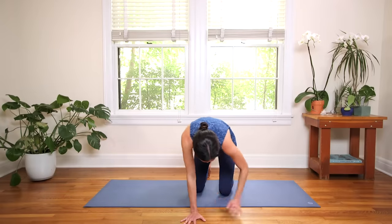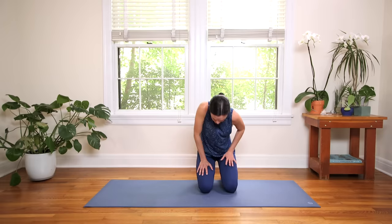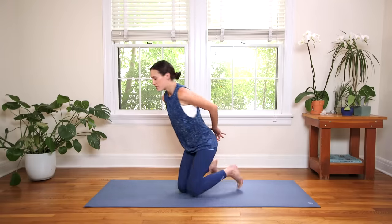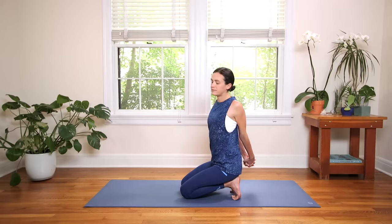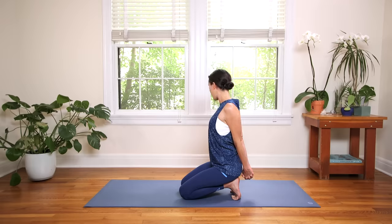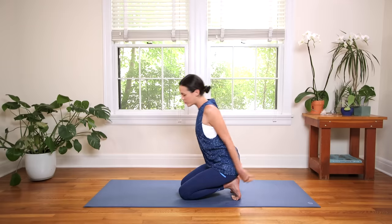Awesome. From here you're gonna curl the toes under and then walk the hands all the way up to the hip creases. Little foot stretch here. Lift your heart, lift your chest. Stay here kneading your thighs or reach the fingertips around and interlace them behind to open the chest. Yogi's choice here. Really listen to your body — it's different after every run, different every practice. Find soft, easy movement here. Take one more breath.